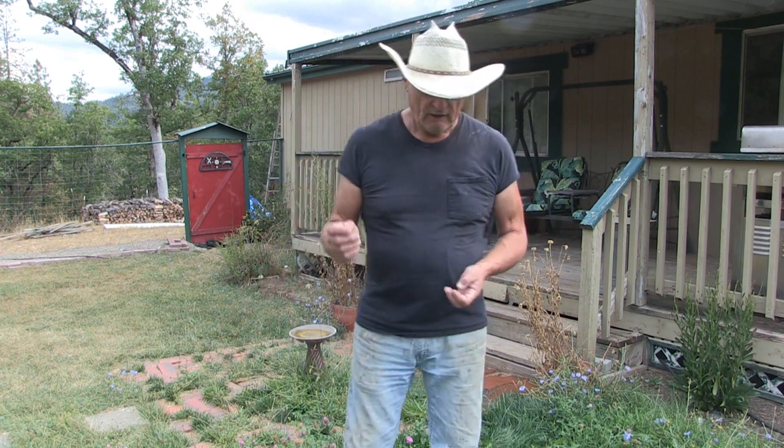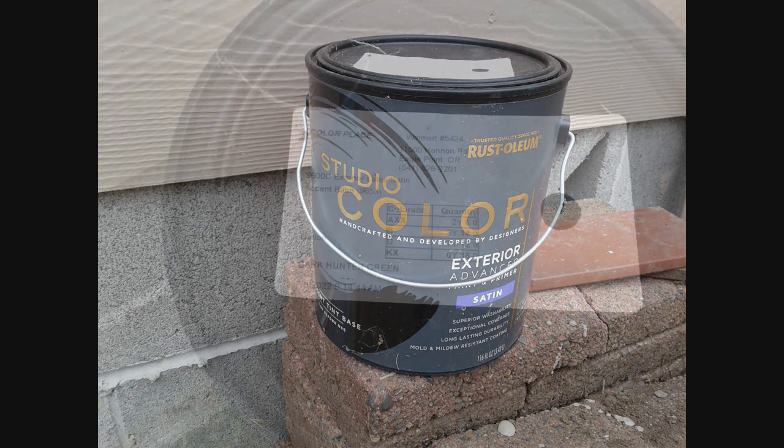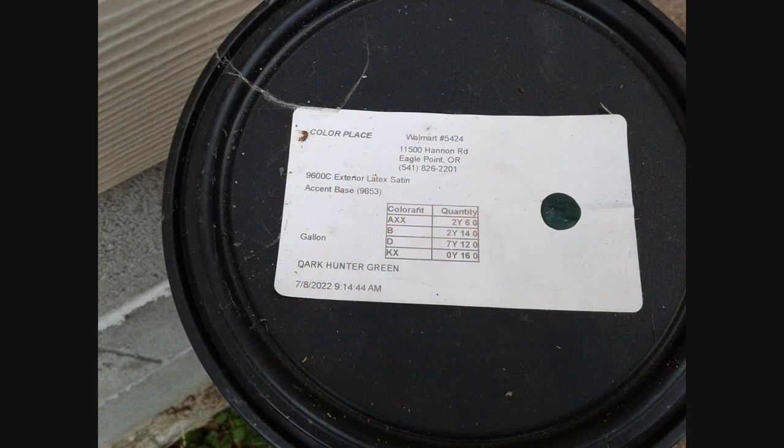The paint is already mixed, so we can't get it custom blended — you just go in and buy the buckets in the colors they offer. I got light brown, which matched closely with the color of the house already. For the trim, I chose dark hunter green, which I purchased from Walmart.